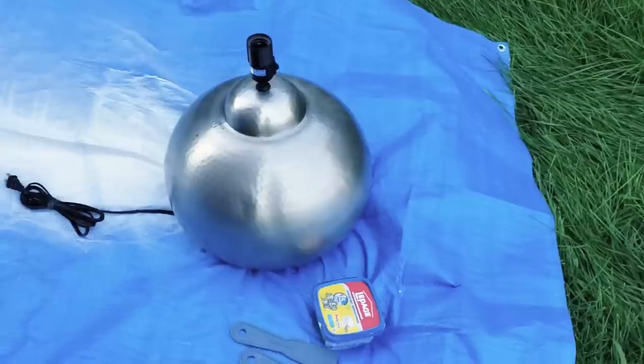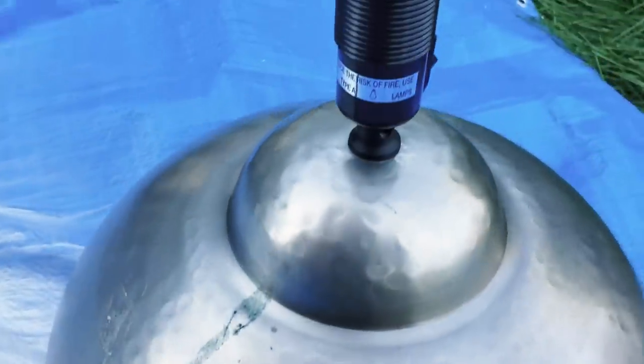For my final thrift flip, I found this piece prior to moving into my new home. I had envisioned it on a nightstand or a dresser. I just fell in love with the shape and the bulkiness of the lamp. The only thing was the color — it just wasn't suitable for my home decor. I envisioned adding a little dimension and texture to it and putting it a different color.